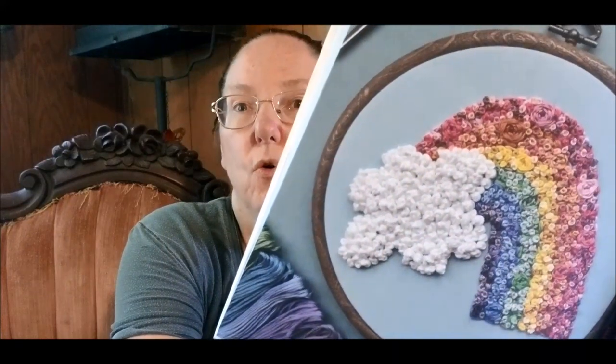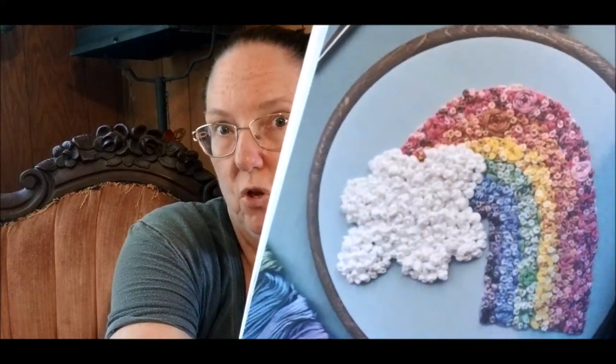Let's start with Rainbow by Jenny Billingham. Those are woven wheels filled in with French knots — that's what gives you the amazing texture. And if you saw my video about my Dollar Tree embroidery kit, woven wheels are not as tricky as they look. They're fun.